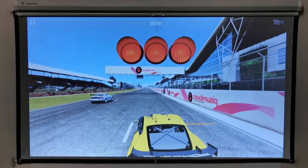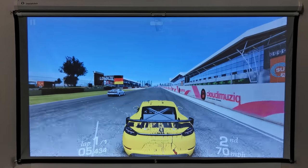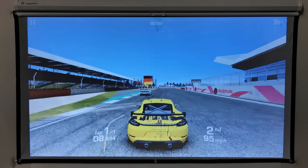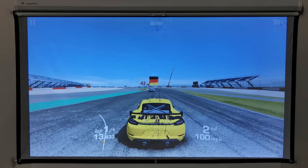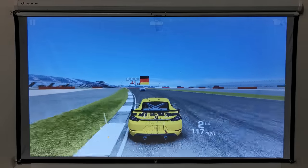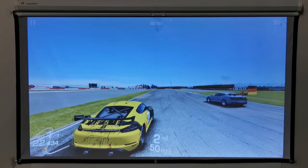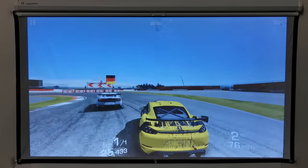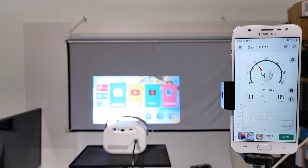If you would like to enjoy some Android gaming or are looking to connect your gaming console to this projector, here is a look at what its 3D rendering looks like. Just for reference, here is a look at its hardware performance on the Antutu benchmark. For fan noise, when set to auto, the fan generates only 41 decibels, which is one of the quietest in the industry.